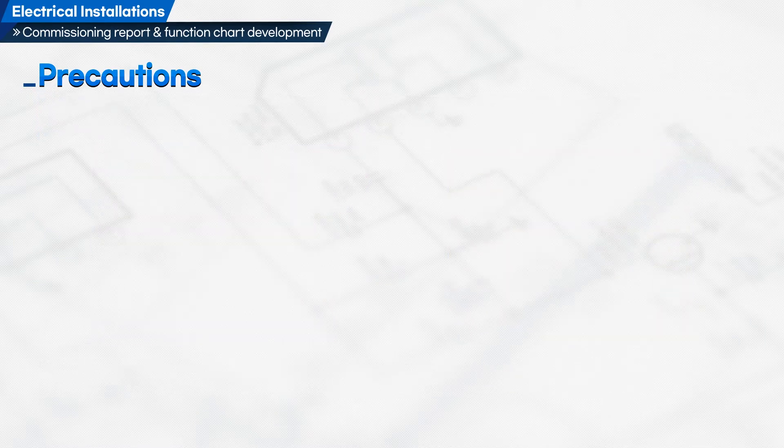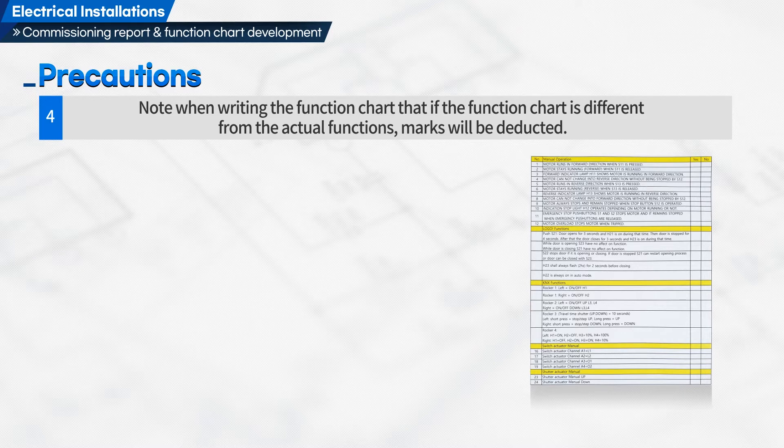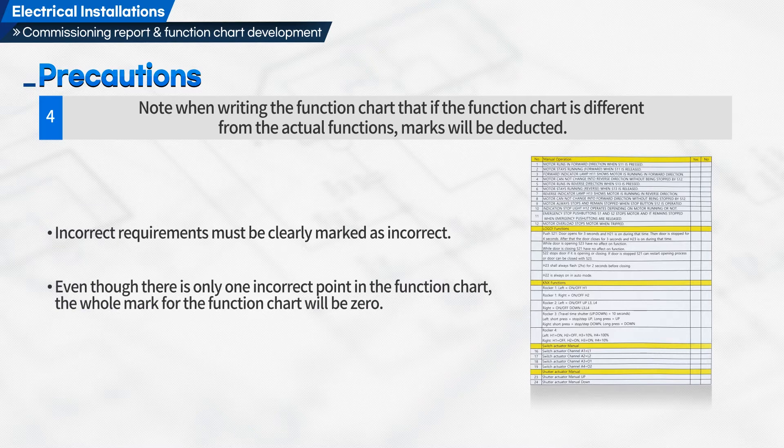Fourth, note when writing the function chart that if the function chart is different from the actual functions, marks will be deducted. Incorrect requirements must be clearly marked as incorrect. Even though there is only one incorrect point in the function chart, the whole mark for the function chart will be zero.